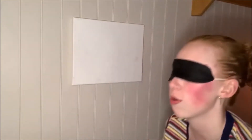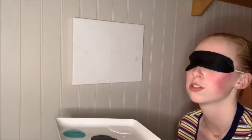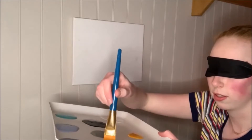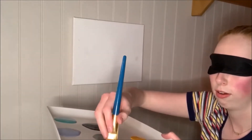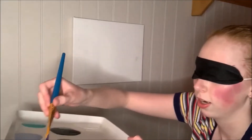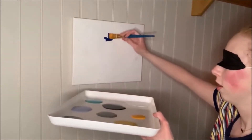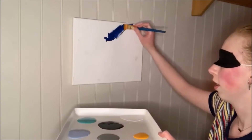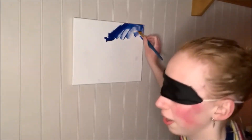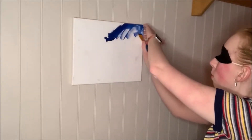Oh boy. Oh shoot, I already forgot what color I put where. This one — that's a fan brush. That feels pretty big. There's some. Okay. I'm already lost. Better be on the canvas and not the wall, right? Oh, I'm almost off.